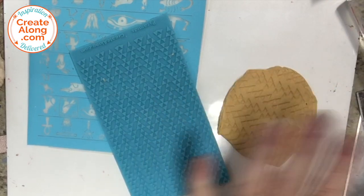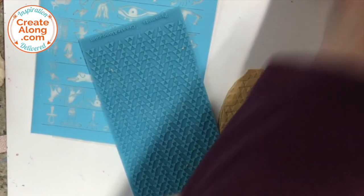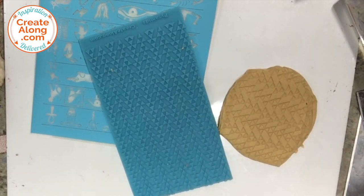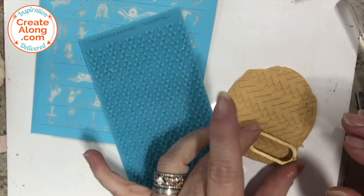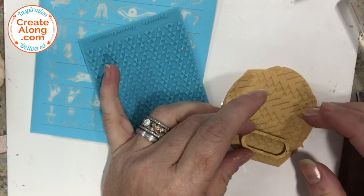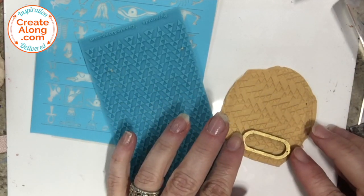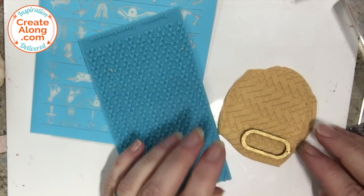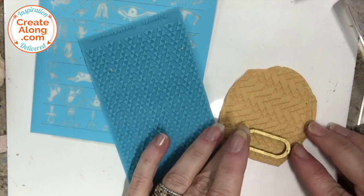I'm going to use the two smaller wooden cartouches to make earrings, so I placed those on top of the sheet of textured clay, decided where I wanted the image to show, pushed them down into it, and used my roller to press them in. I just want to make sure that those wooden cartouches are really embedded in that clay.